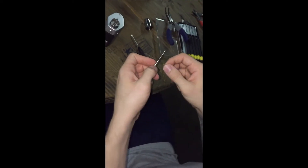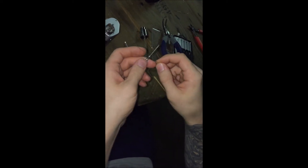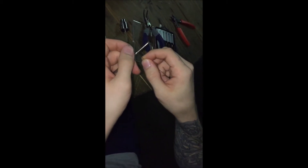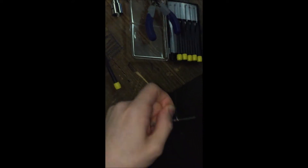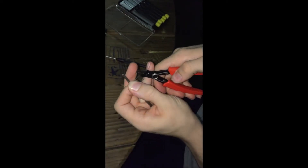I'm going to do seven wraps. I like to start over the screwdriver like this — some people like to start it with it underneath. This right here counts as one wrap even though I haven't wrapped anything yet, so you've got one, two, three, four, five, six, seven. Then pull out some of that extra slack and clip it.